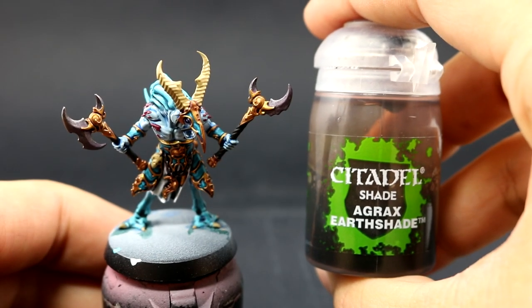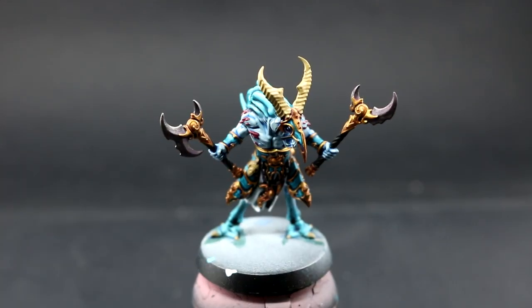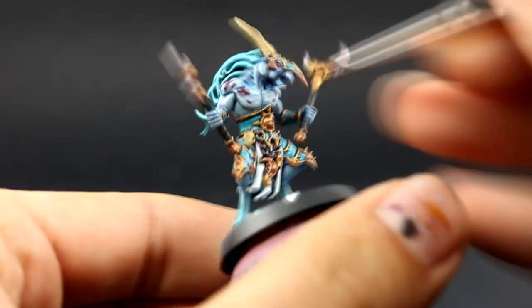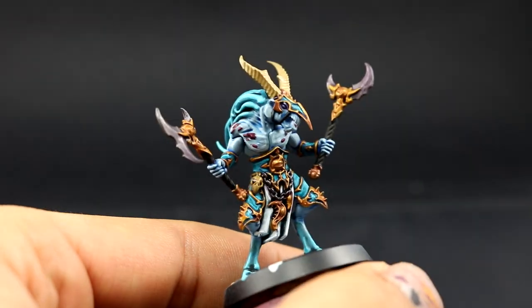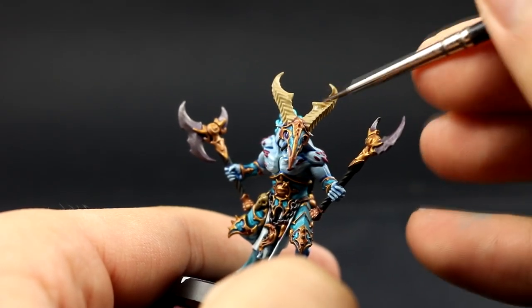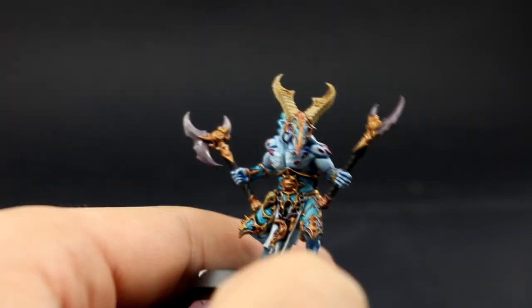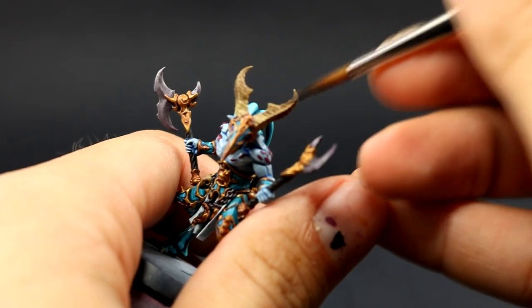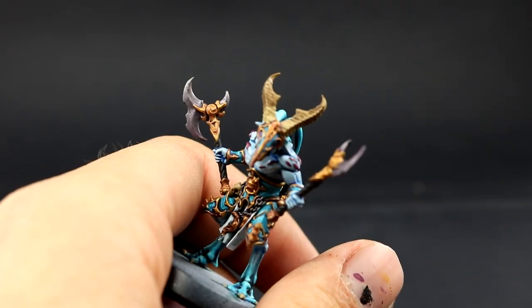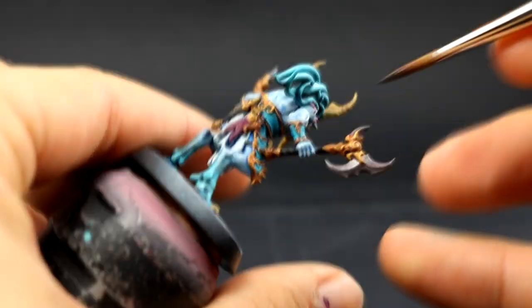Once that's done I'm going to use Agrax Earthshade and with this color I'm going to shade most of the bone areas on the model. On the horns I don't want to shade the whole thing — on all other bone areas I can shade the whole thing, but on the horns I'm only going to shade the upper parts and about half of the horn. Then I'll let it dry and come back to reshade the very top of the horn to create a little transition instead of getting everything the same brown color.